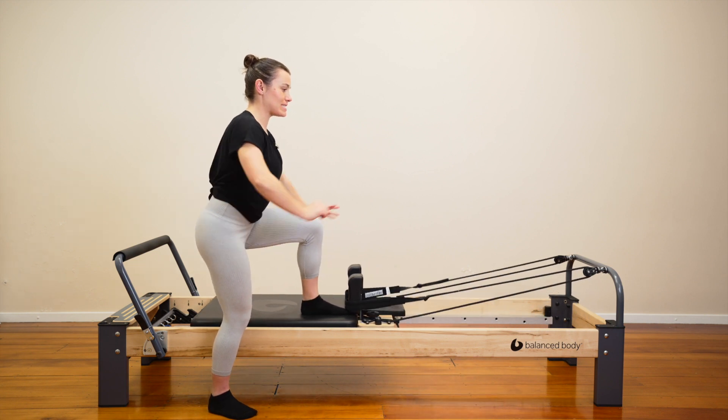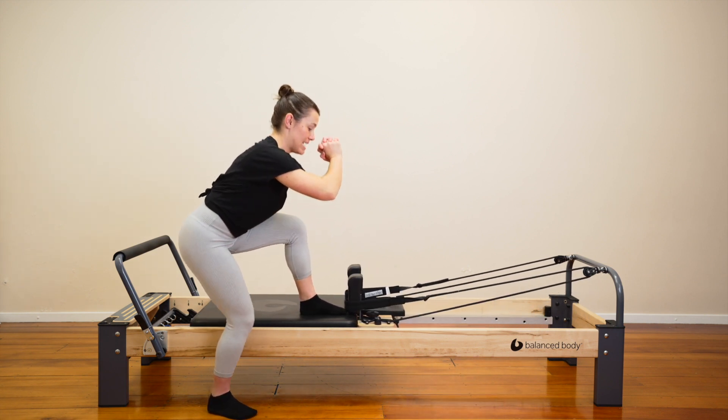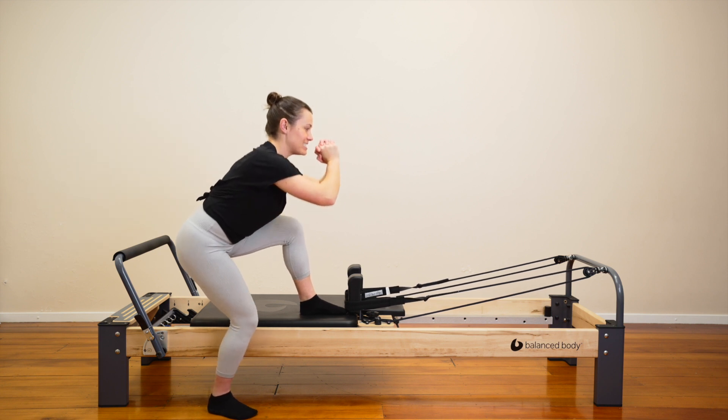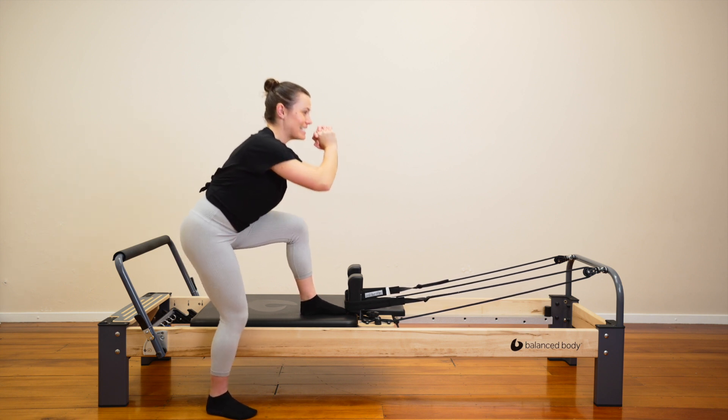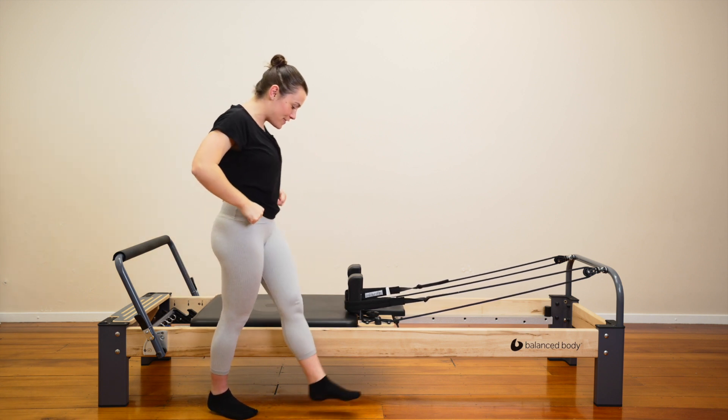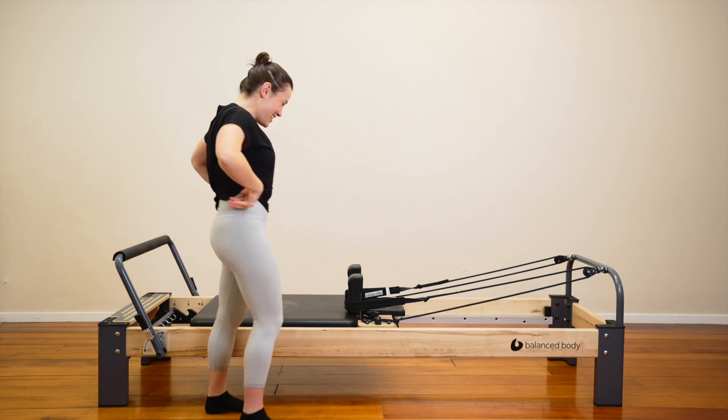Lower down into your squat. Stay here. We pulse. Down, down. Eight, seven, six, five, four, three, two, one. Up we come. Step off. Give your legs a shake. Very nice.